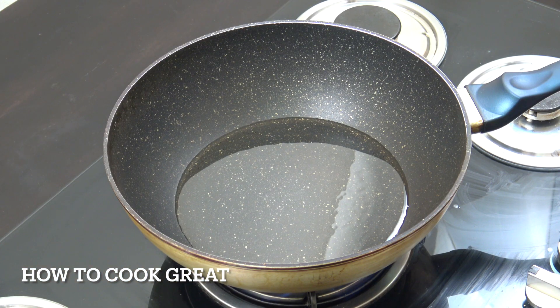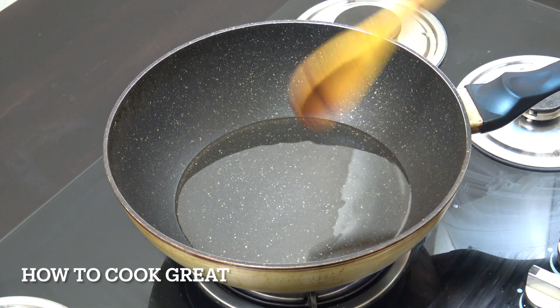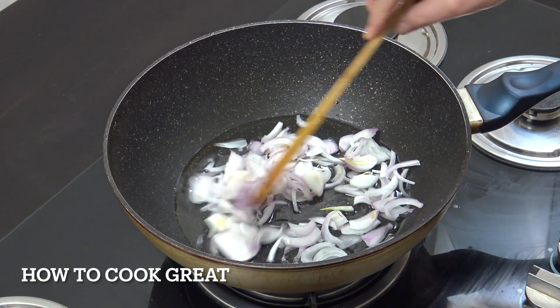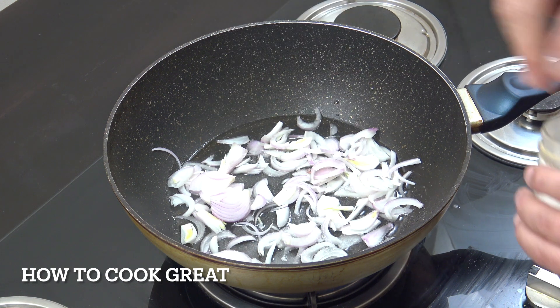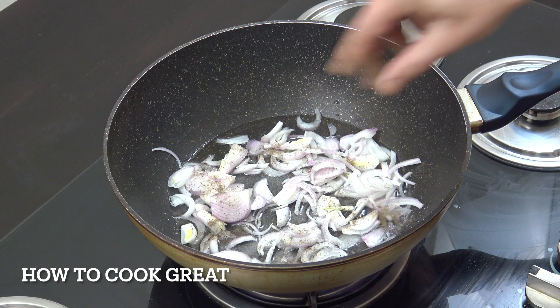You're going to need a wok-type thing, or skillet or something like that. The heat's on just above medium. There are three tablespoons of oil in there — I'm using sunflower oil, use a different oil if you want. We're going to drop in one cup of onion, add some salt and some black pepper, and fry this around for about three or four minutes.